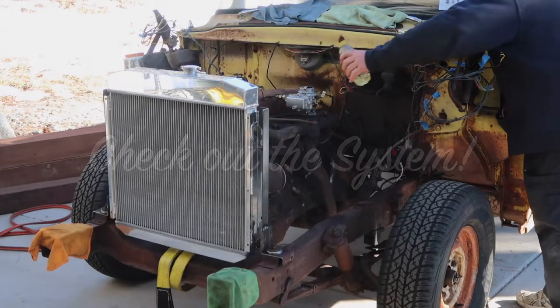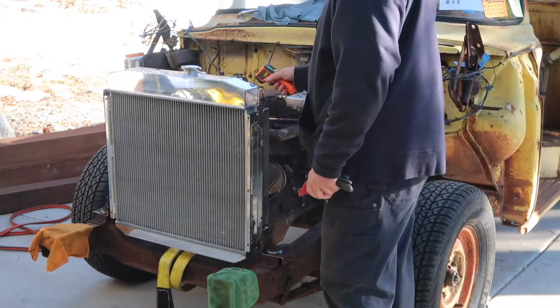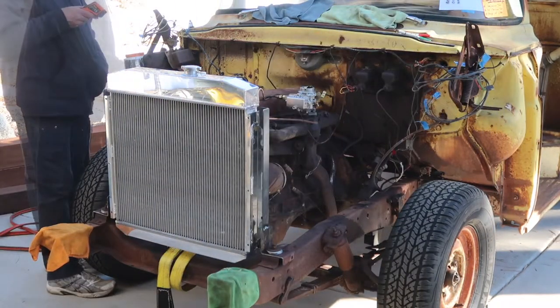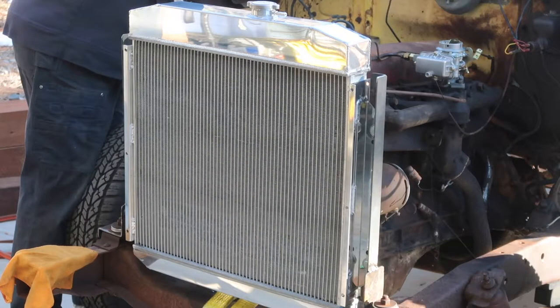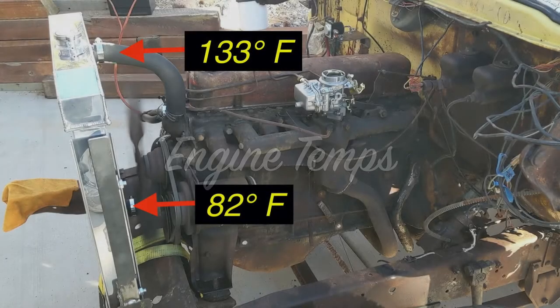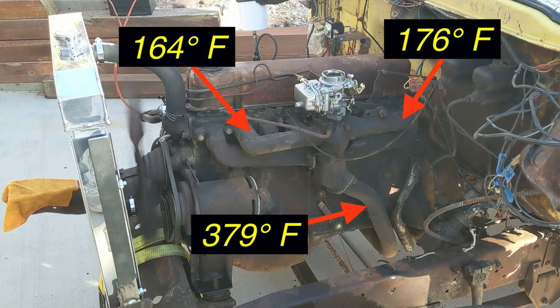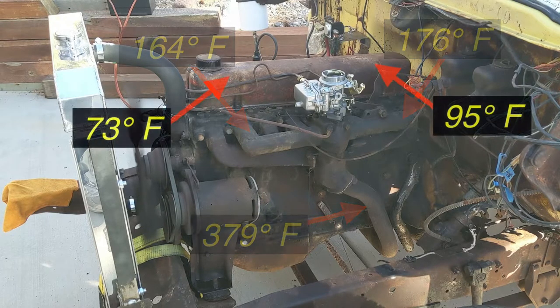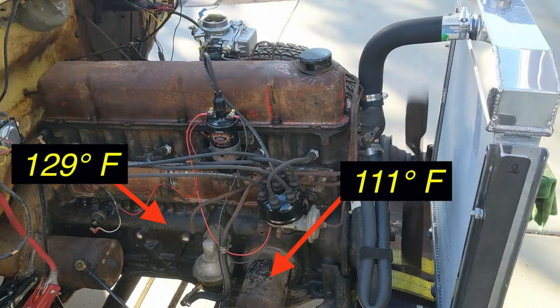Now it's time to check out our system. We pushed it outside, started it up, and started taking some temperature readings around the engine. We wanted to ensure that the new thermostat opened up as the engine heated up. We let the engine run until it ran out of gas that we had in our temporary gas tank. The upper radiator hose was warm and the water was cooler as it returned from the radiator. Exhaust manifolds all got hot and the valve covers were warm. On the passenger side of the engine, the engine block and oil filter were both warm.